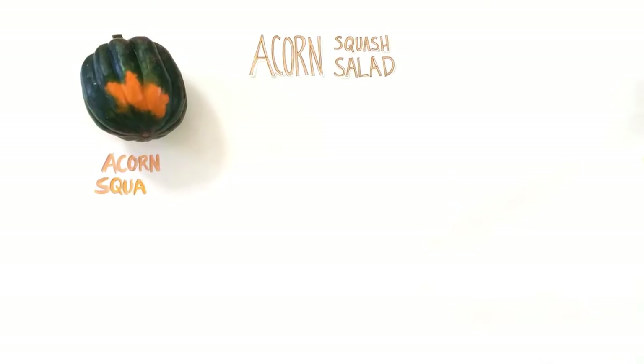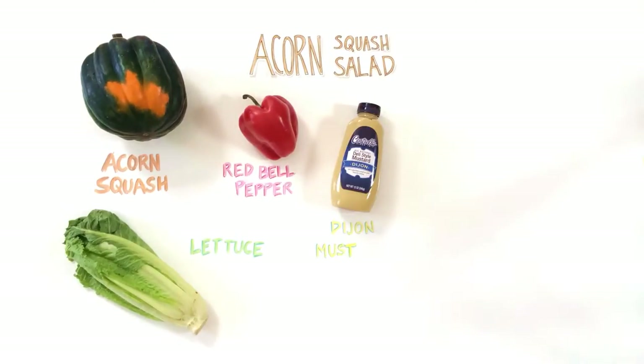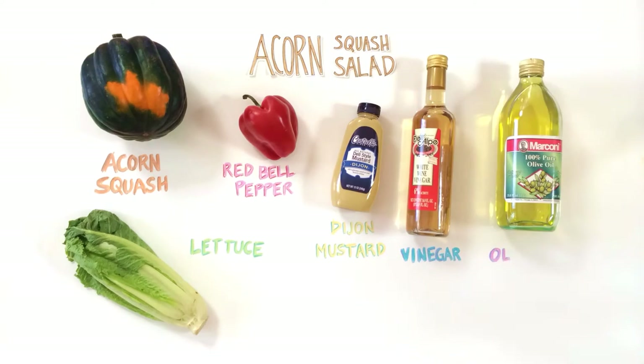We're going to work on the acorn squash salad first because the roasting is what takes the longest. For the acorn squash salad you're going to need an acorn squash, romaine lettuce, red bell pepper, Dijon mustard, white wine vinegar, and olive oil.